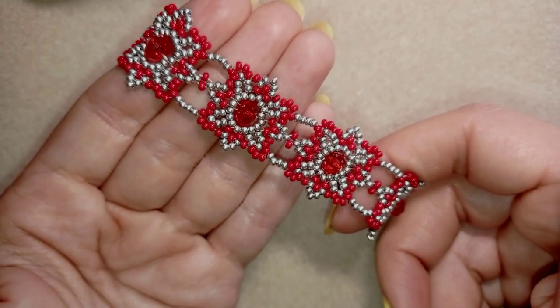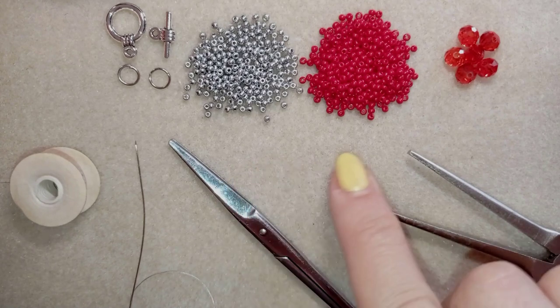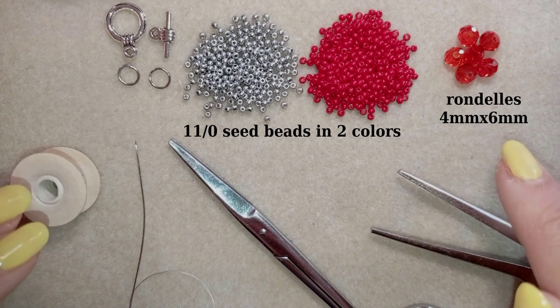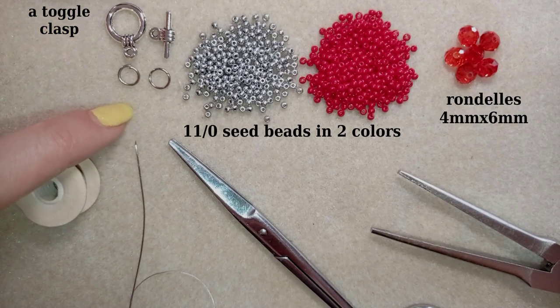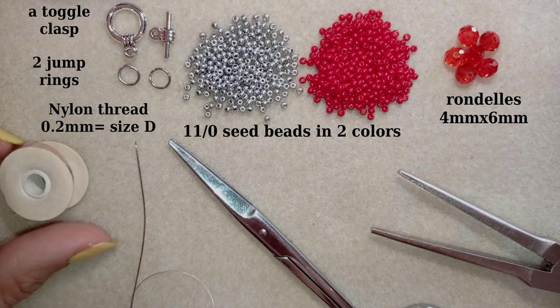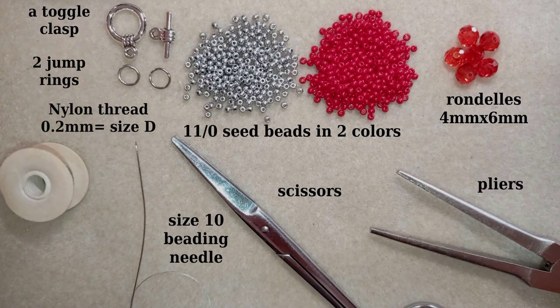Now I'm going to start with the list of the materials. I'm using two colors of 11-0 seed beads: silver and red. Here I use faceted crystals also called rondelles — they are 4 by 6 millimeters. This is a toggle clasp; you could use a regular clasp if you want but for this project I prefer this type. These are two jump rings. This is Nemo beading thread size D, which means 0.2 millimeters. This is a size 10 beading needle, scissors, and pliers — I use them to attach my clasp to my work.